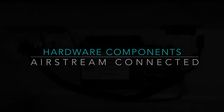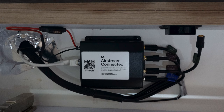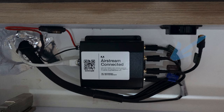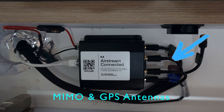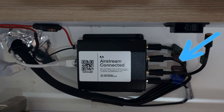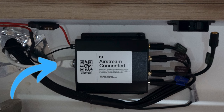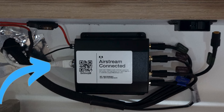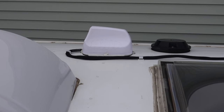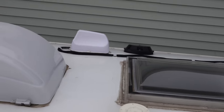This is the Airstream Connect modem — it is made by Pepwave, and it is a very heavy-duty built modem. It's basically designed for police cars, ambulances, and special service vehicles like that. It is connected to an external antenna — a WEMO antenna — and there's also a GPS antenna in this system. They will give you GPS coordinates and on the app show you where you're actually located. The antenna sits on the roof of the Airstream on the driver's side and is permanently mounted.